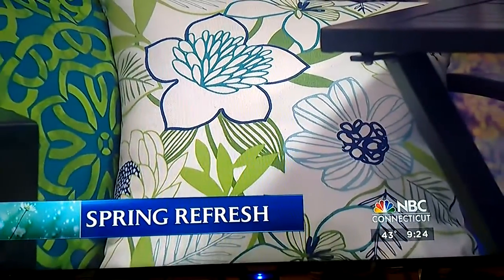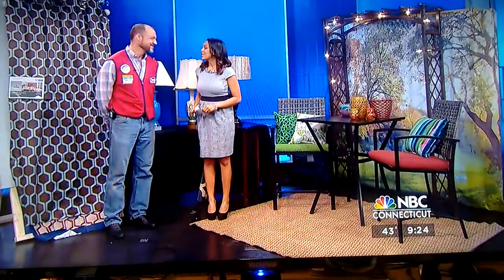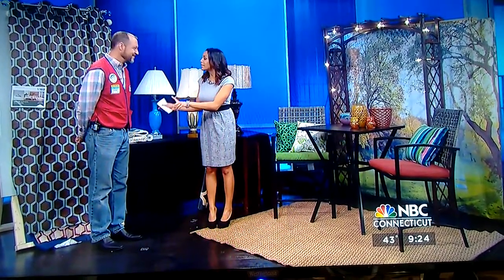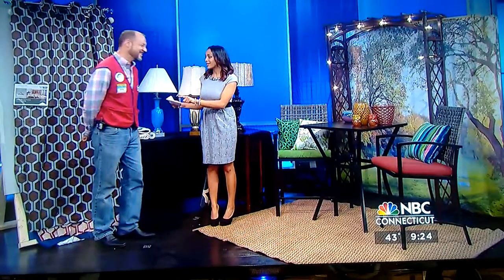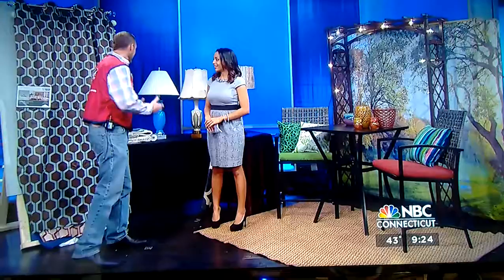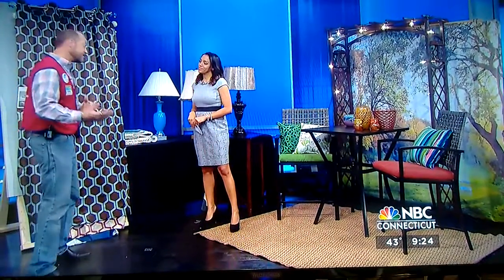Patrick Roy from Lowe's is here with a way to refresh your home just in time for spring. Darren and I have been counting down — 21 days to spring. So let's get started. We have a couple of ideas of how to jazz up the inside of your home. You might not be able to get out in the yard yet, but we can work on the inside of the house.